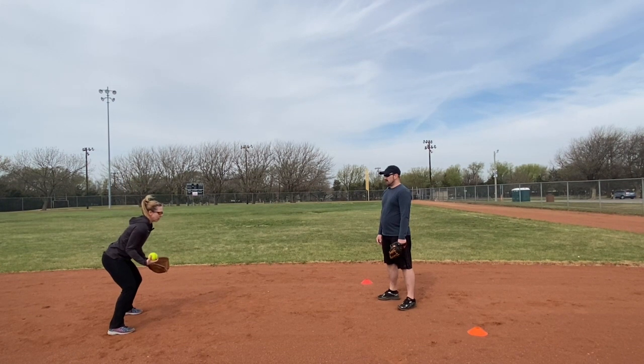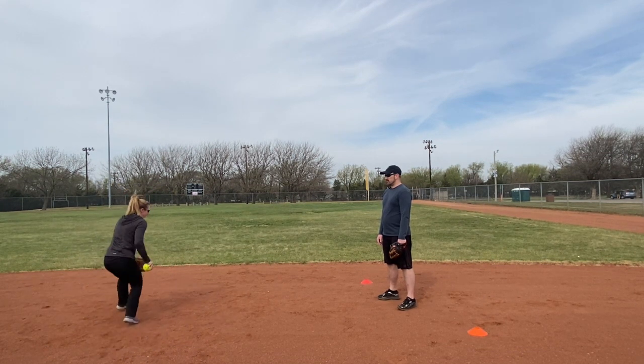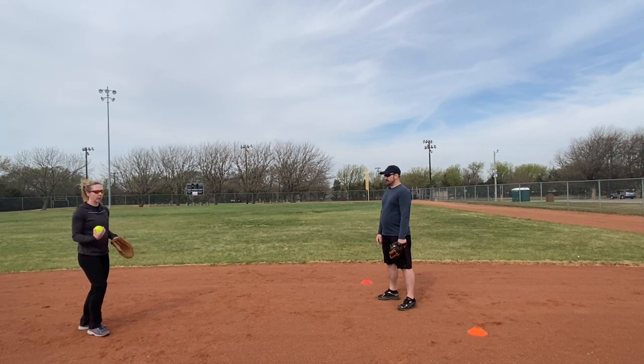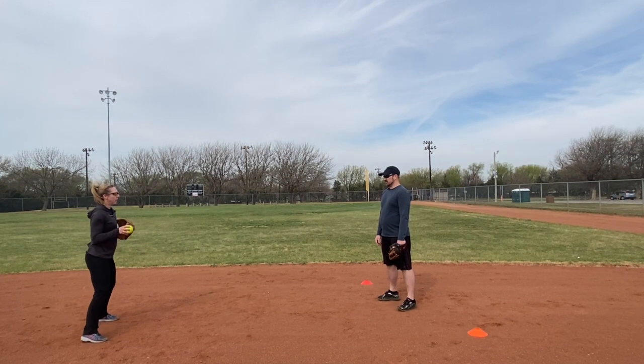As players improve, I can change it so they might not know what direction I'm going — backhand here, forehand there. It becomes unpredictable, so it's a drill you can really elevate as your players get more skilled.